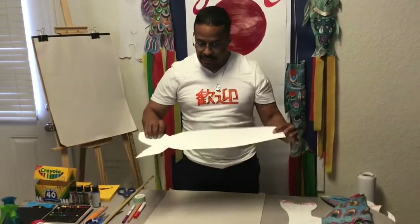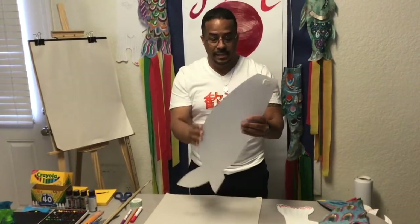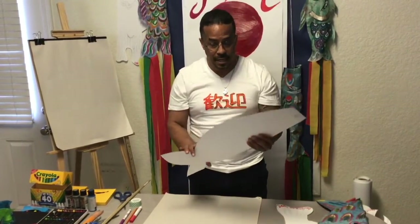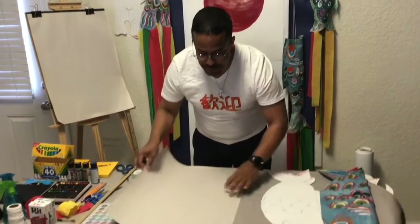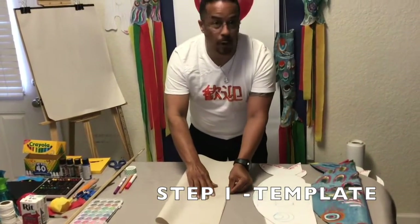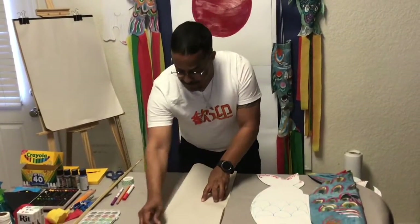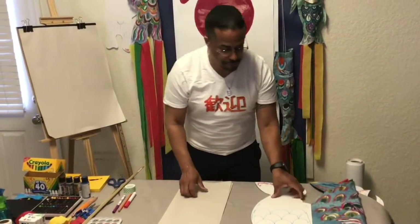Okay, the first step: we will create a template. The template is a piece of cardboard that I cut, making this design specifically, where you can create your own design. You can use a piece of paper — you can also use blankets that you have at home, any kind of paper — depending on the size of your koi fish.